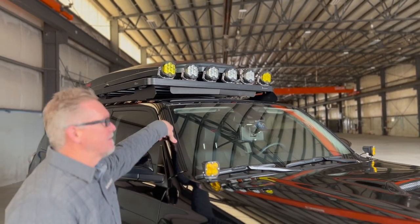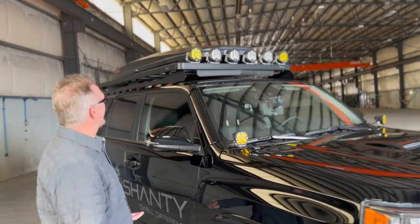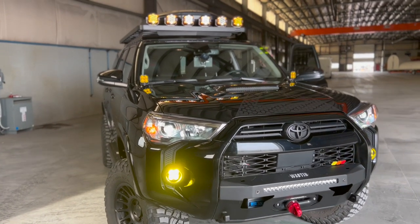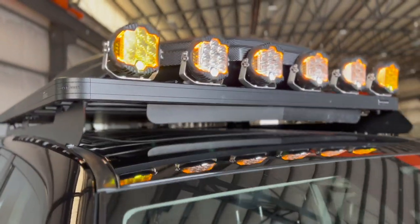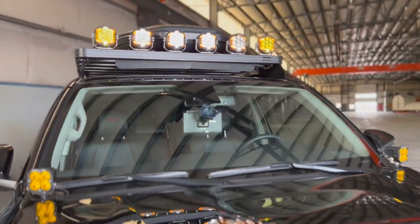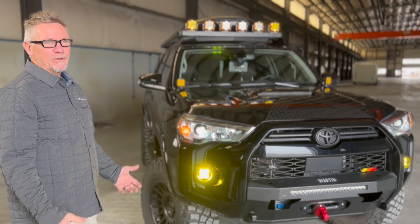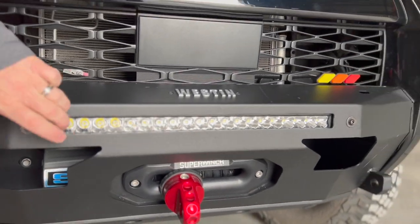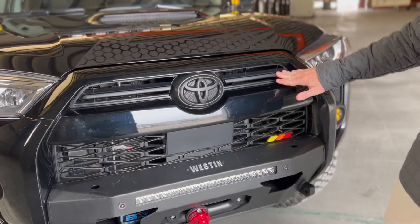We found a local Utah company called C4 for the lights across the top — fantastic, super bright. We wired those in so they're on with our park lights. Lighting is really important on this rig; we wanted plenty of lights to spot deer and animals on the freeway and to see everything when off-roading. The bumper also has a cutout for a 30-inch LED bar, and we've got a Baja Designs LED bar in there. We also did a blackout package — changed out all the logos, labels, and chrome.